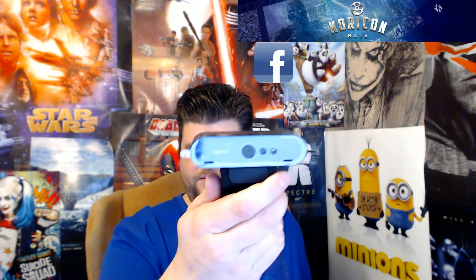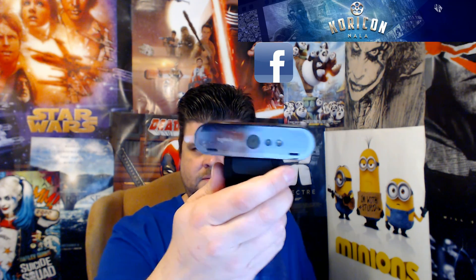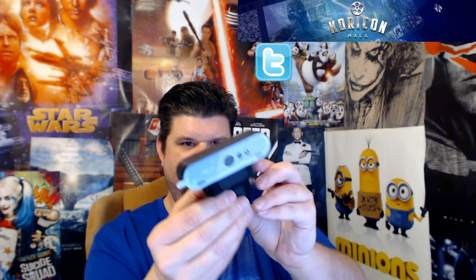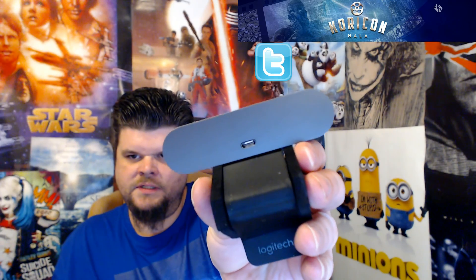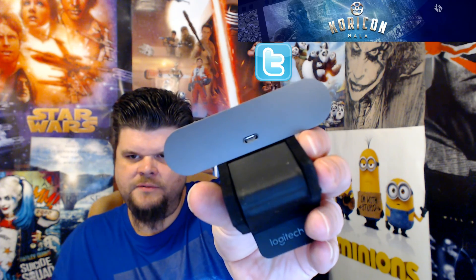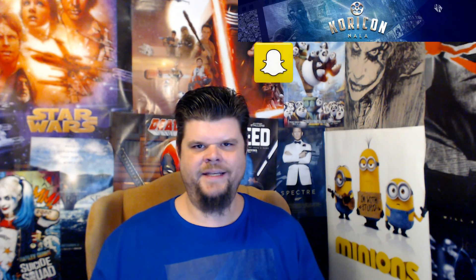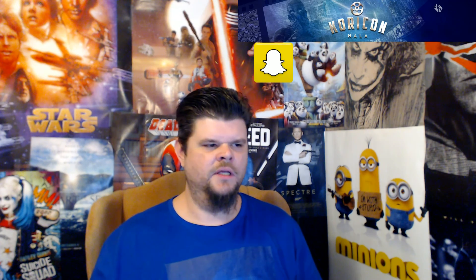So as you can see, that's the Brio, and we've got this soft pad connector for the top of a monitor. On the back there you can see that is a USB Type-C, but you can also use USB 2.0 and 3.0. However, if you're going to record in 4K you have to use at least USB 3.0 to be able to do streaming and recording in 4K.